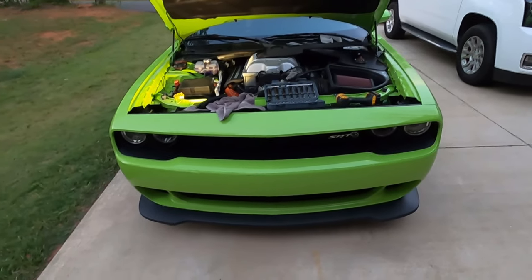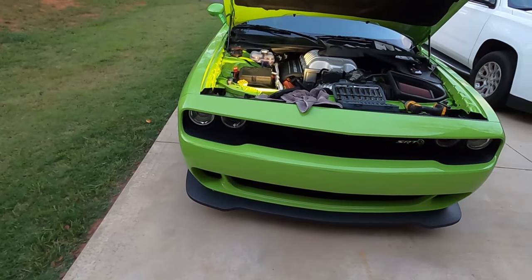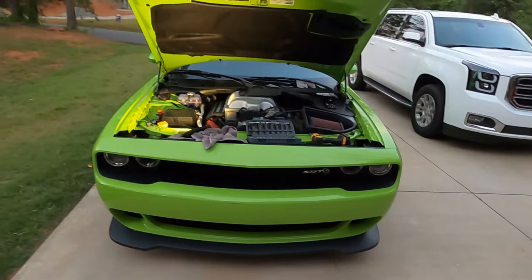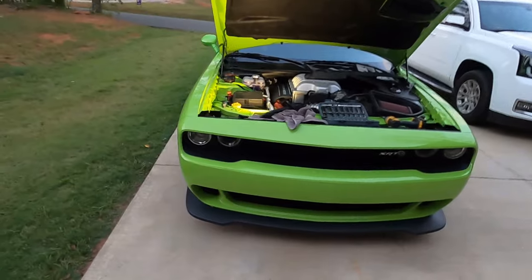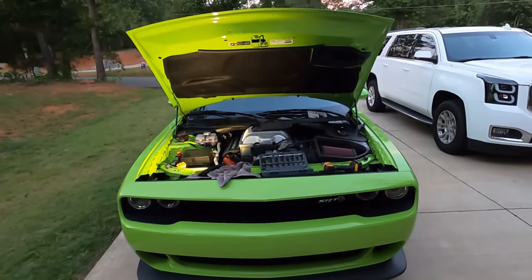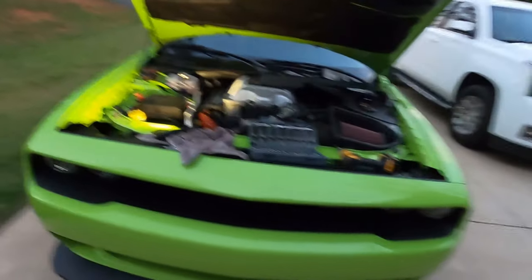It's pretty bright for the LED that it is, and they are 10,000 lumens. I'll leave the Amazon link below in this video so you guys can get it, or whoever wants to purchase can just purchase it.